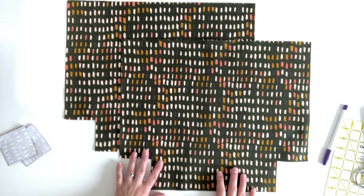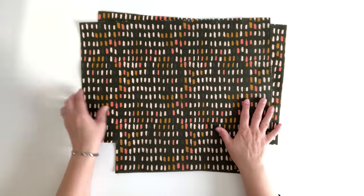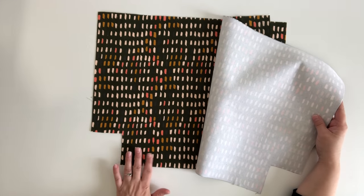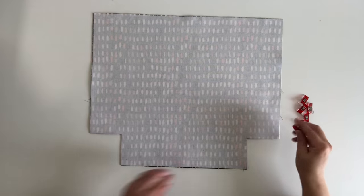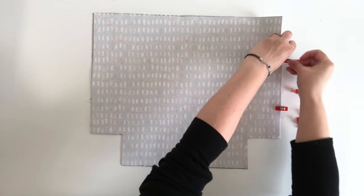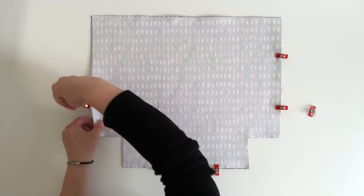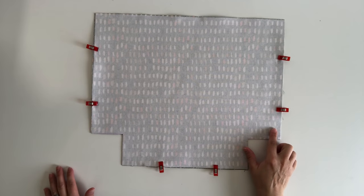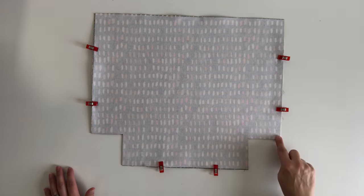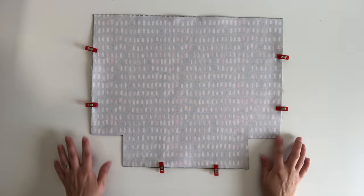Set these aside and follow exactly the same process to get your lining panels ready. Now I've brought my exterior panels back as we will be assembling the exterior side of the bag. Place your two panels right sides together, line up all the edges and use pins or clips to hold the panels together. You only need to clip along the two side edges and the bottom edge — the top edge stays loose and open. Take it to your sewing machine and stitch along the side edge, bottom edge and the other side edge using half inch seam allowance, backstitching at the beginning and end.